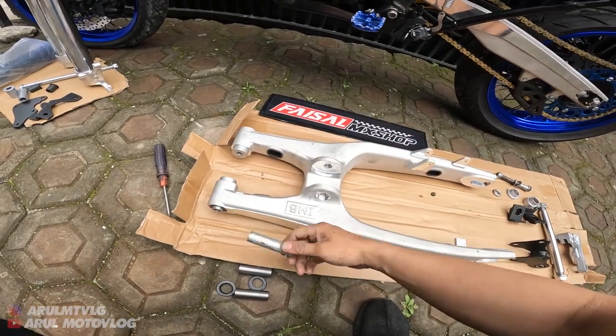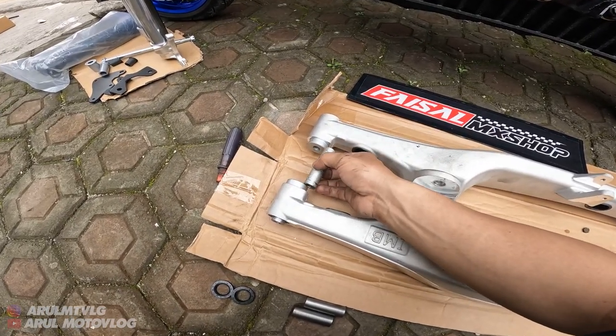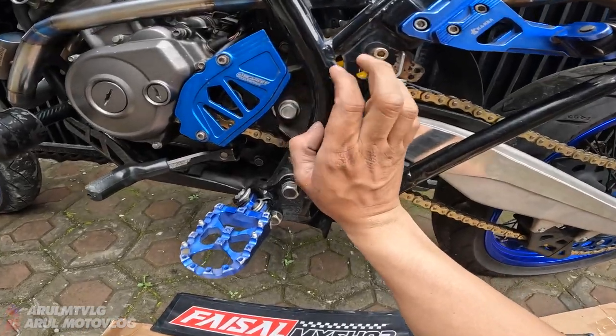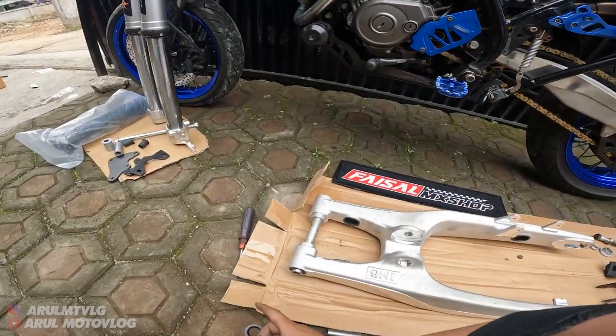Udah kepasang bosing arm-nya. Sekarang kita pasang yang ke bagian tengah. Nah jadi ini untuk as-nya, tinggal kalian masukin aja. Sudah masuk. Tinggal masukin as ini - as boss arm, as swing arm-nya tinggal dimasukin. Udah.